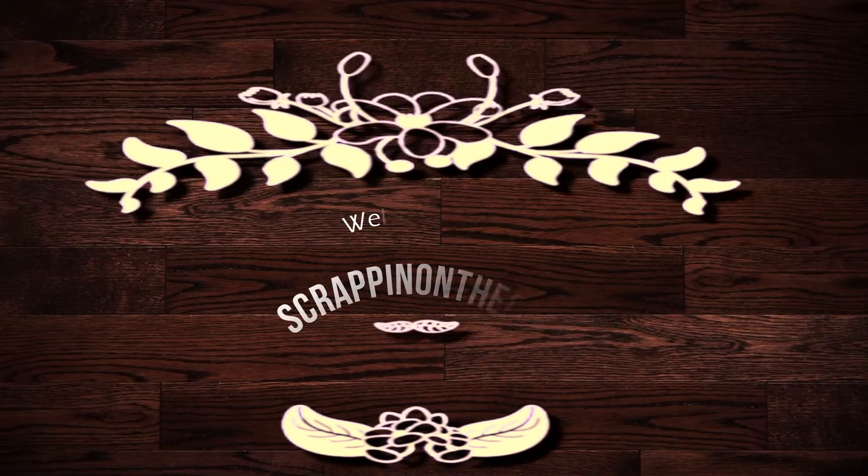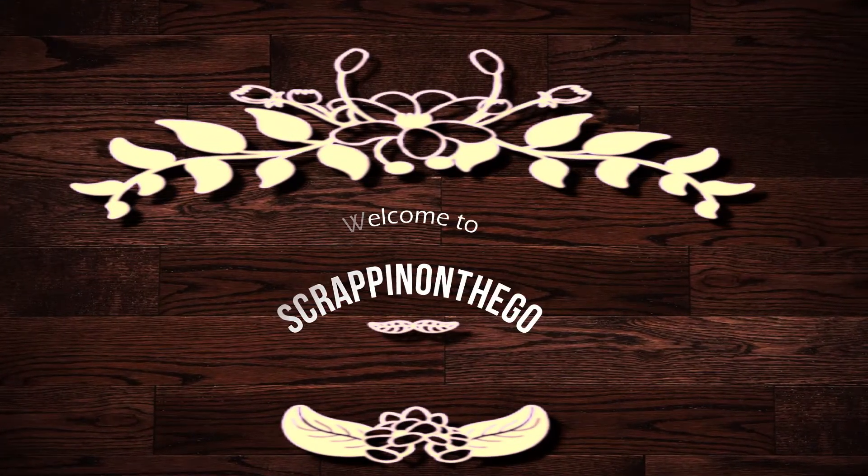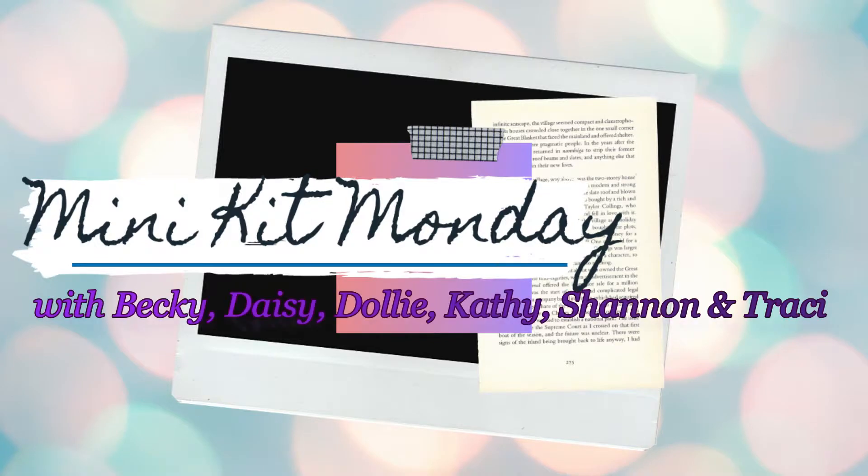Hello, it's Dolly. Welcome to my channel, Scrappin' on the Go. This process video is for Minikit Monday with Becky, Daisy, Kathy, Shannon, Tracy, and myself.